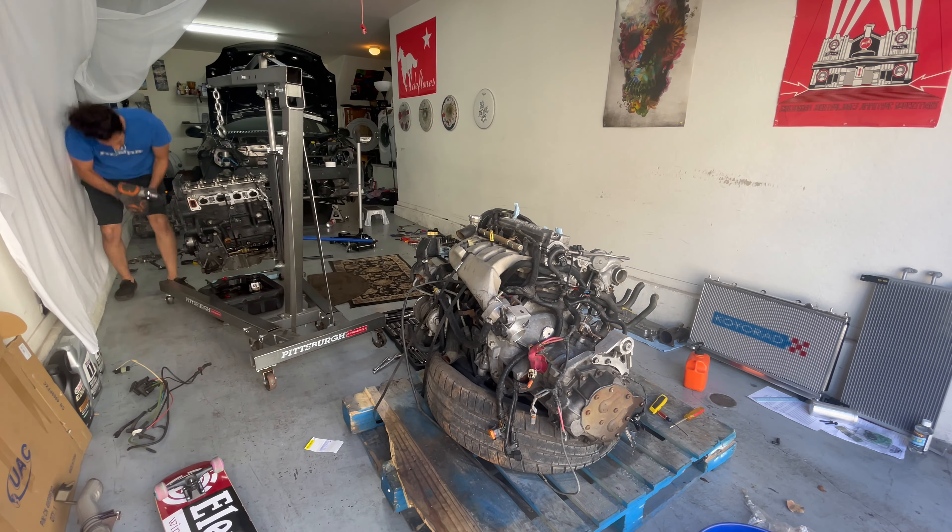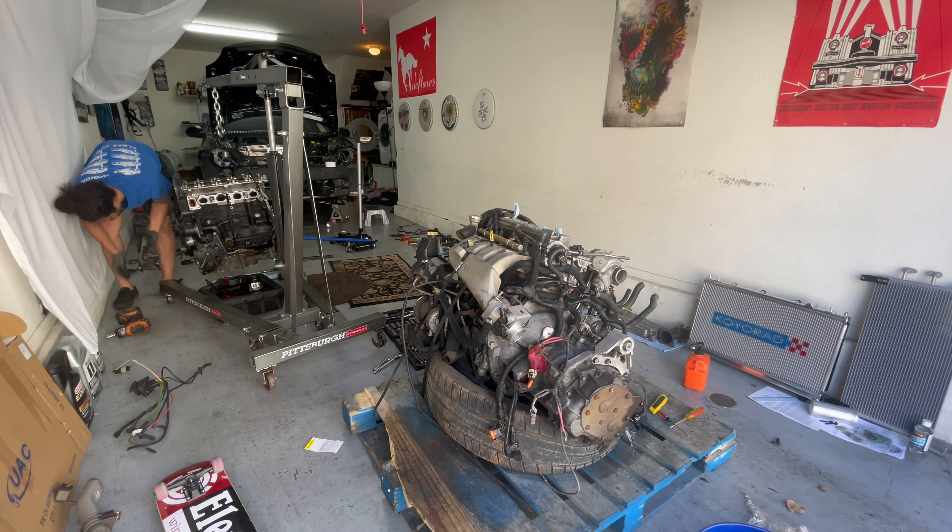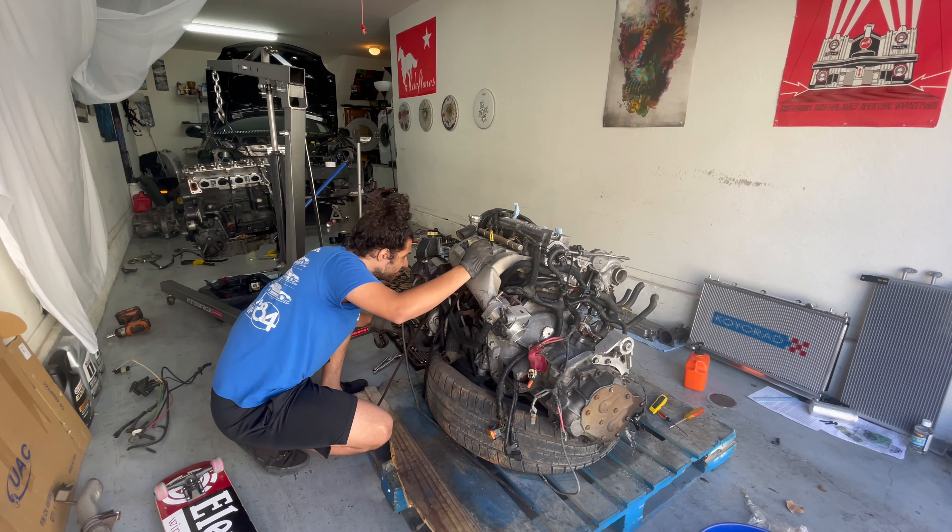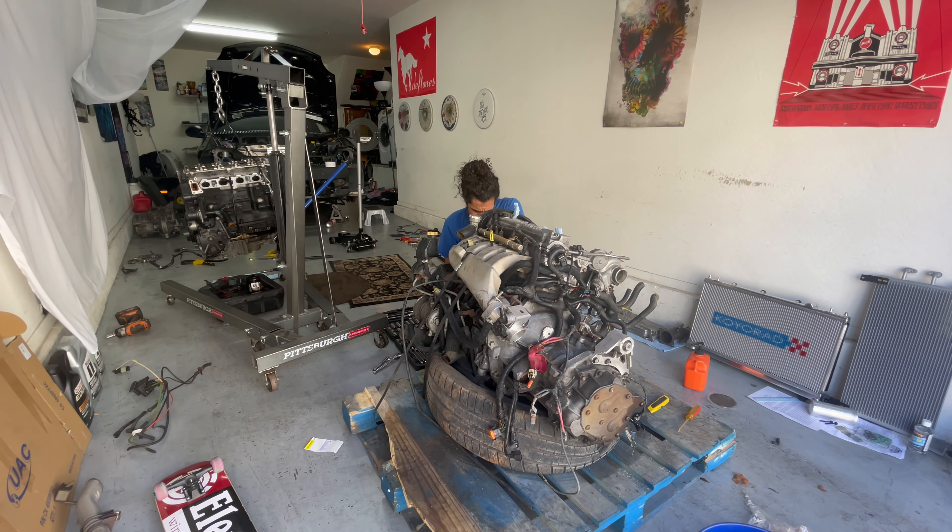I think I went over to the other engine and decided I'm not going to use it, so I set that to the side for the new engine because the engine mount bracket was super rusted and corroded.